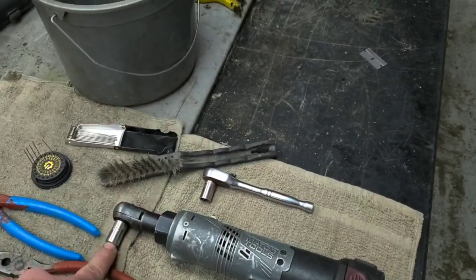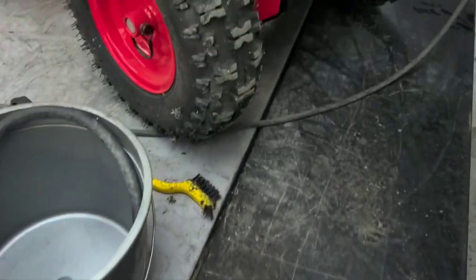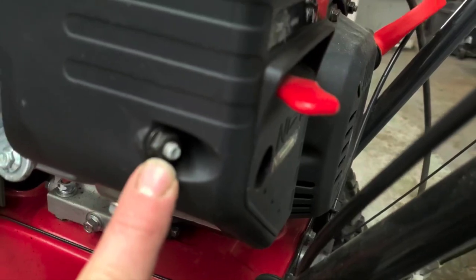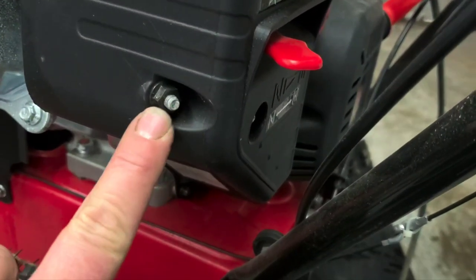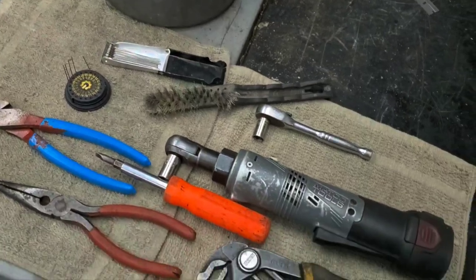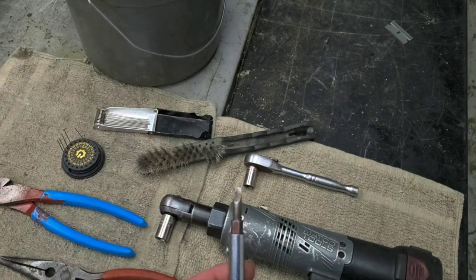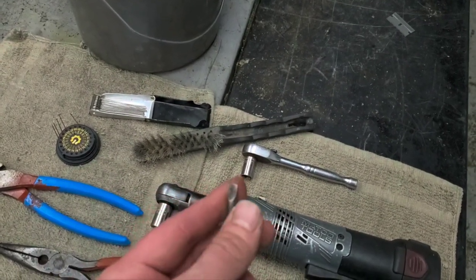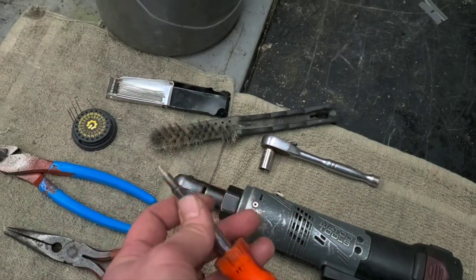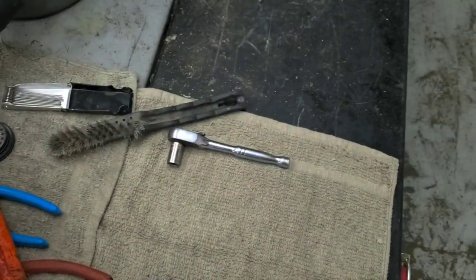You'll need a 10 millimeter socket — it has to be a socket because you need to get into deep areas, and it has to be a deeper socket, not a short one. You'll also need needle nose pliers and a screwdriver that's not too small, because your main jet will strip out if it's too small. A utility screwdriver — the bigger size — works just about perfect. Nice, cheap, and easy.